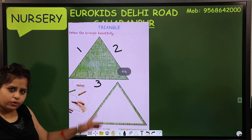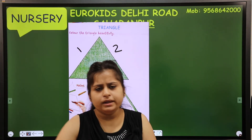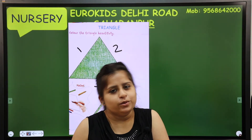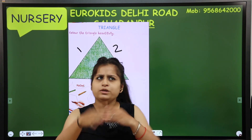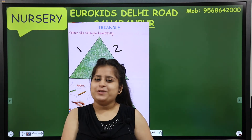Now see - this is your homework, that was my homework, I have done it. Now you have to complete two pages and send them. Page number 3 and page number 4, okay? I hope you enjoyed this class - fun class! I will meet you in the next class with more new colors. Bye bye and have fun!